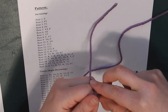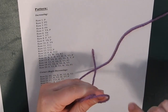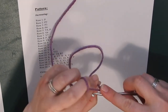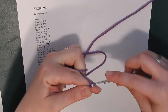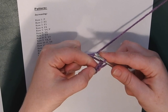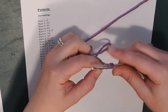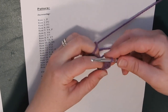Start with a slipknot on your crochet hook, making sure you have hook size H. Chain five with your working yarn — one, two, three, four, and five. Now do a double crochet in the third chain from the hook. Yarn over, go into the stitch, yarn over from the back, pull forward — that's three loops. Yarn over, pull through the first two, yarn over again and pull through the last two. That's how you do a double crochet.